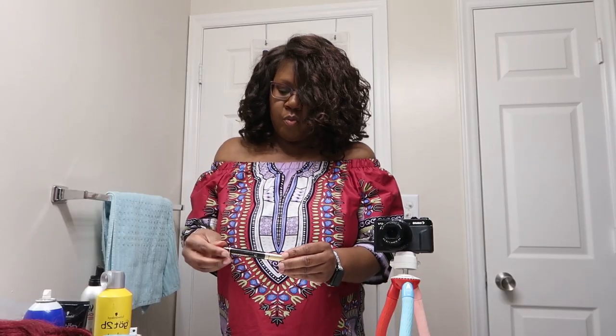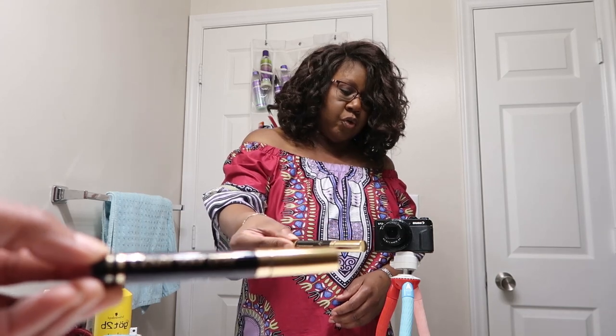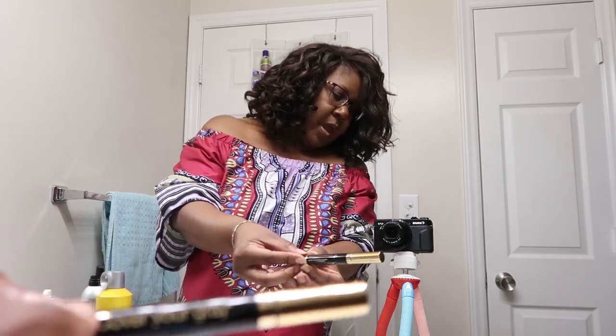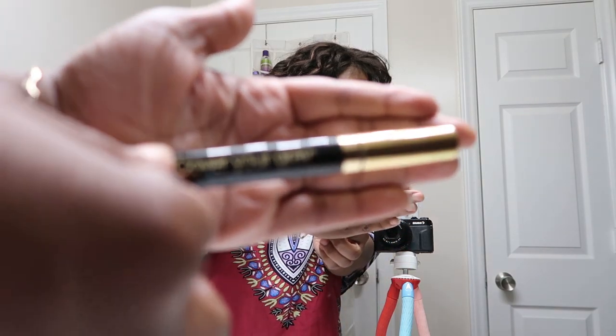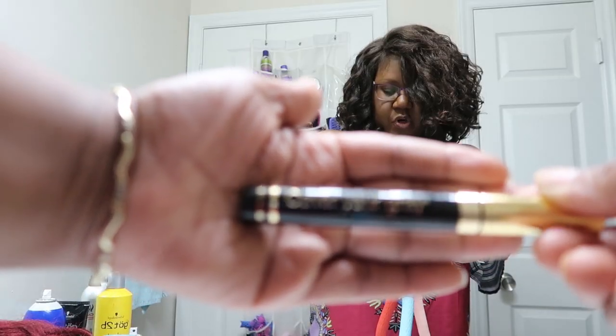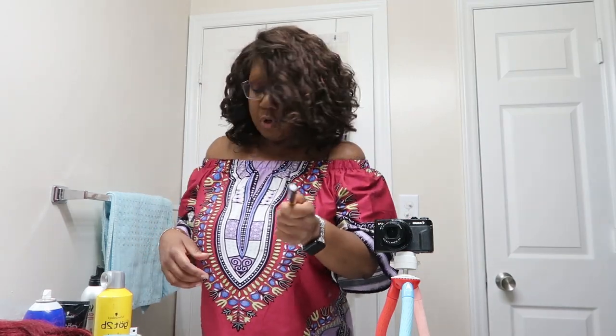One product that I want to mention is this Cover Your Gray. I just got this from the local beauty store, but you can probably get it from Amazon, Walgreens, anywhere. It's like a mascara for you to cover up your grays. So we're going to be using this to make it look a little more realistic.